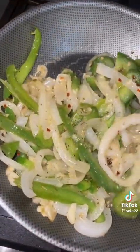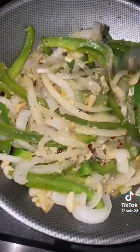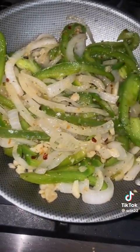Next I'm gonna sauté up some onion, sweet pepper, and garlic in some garlic butter. I could eat this just like this — I love sautéed onion and sweet pepper. I season it up as well.